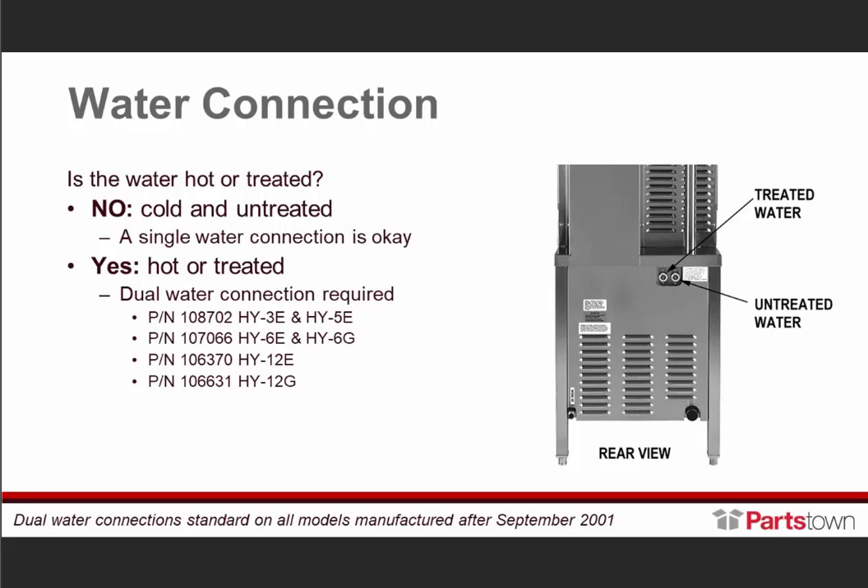If it's hot or warm water, the dual water connection part number for the HY-3E or 5E is identified here. Your HY-6E or 6G is part number 1-0-7-0-6-6. The HY-12E is 1-0-6-3-7-0. And for the HY-12G, it's 1-0-6-6-3-1. Make sure to keep those in mind if you're installing the unit with hot water or treated water.